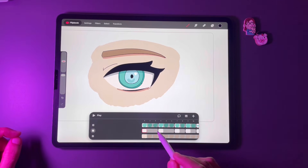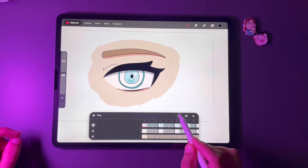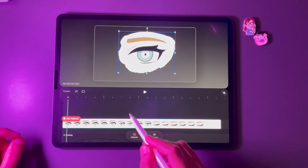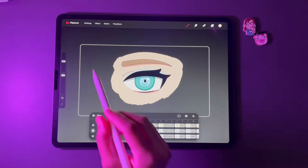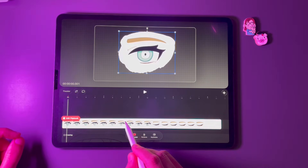To delete a track inside a flipbook, tap and hold any frame, choose Track Options, and select Delete Track. To get the next eye, we need to duplicate the animation — tap on Flipbook at the top, choose Finish Drawing to exit flipbook mode, then tap and hold the flipbook until you get the options.